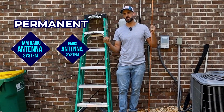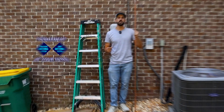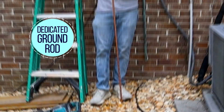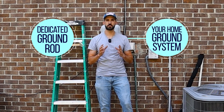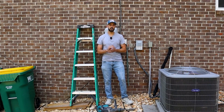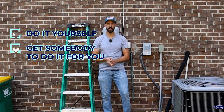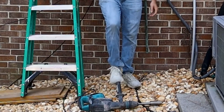If you have a permanent ham radio or GMRS antenna system at your home, you need to install a dedicated ground rod just for your antenna system, and you need to bond this to your home's ground system. This is a lot easier than you might think. You can do it yourself, or you can get somebody to do it for you. I'm going to show you how to install one just like this.